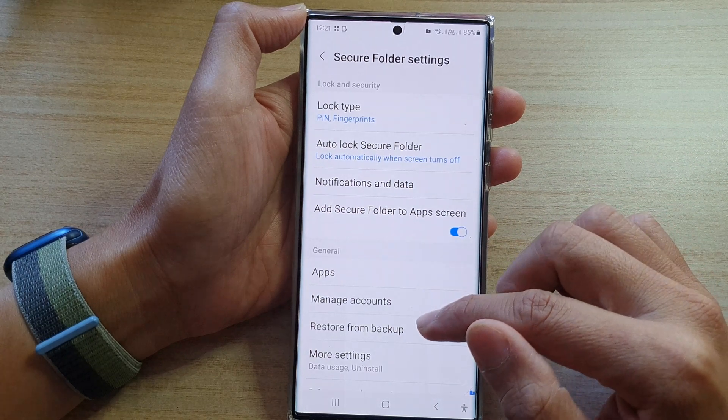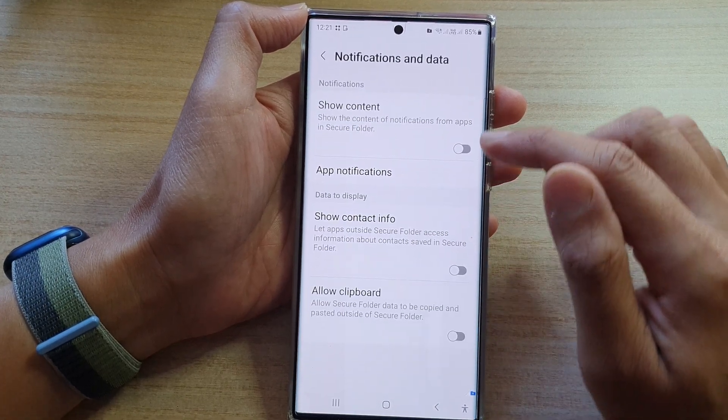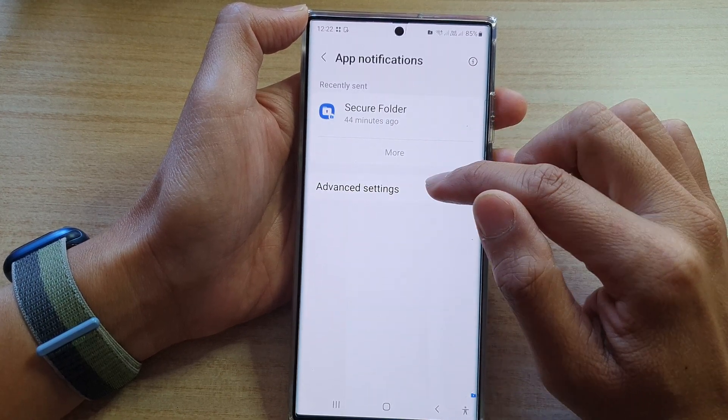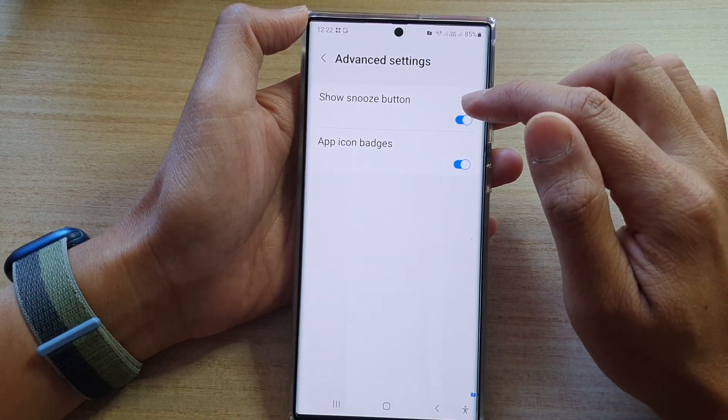Next, go down and tap on notifications and data, then tap on app notifications and then tap on advanced settings. Now tap on show snooze button.